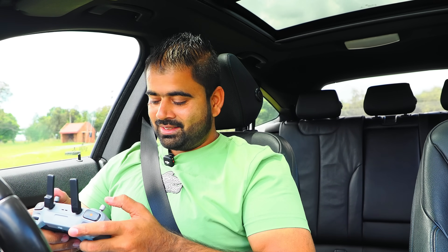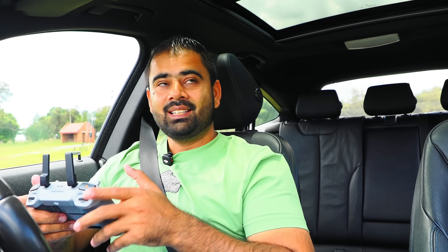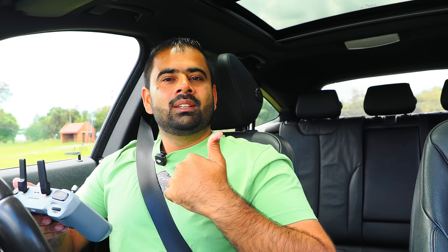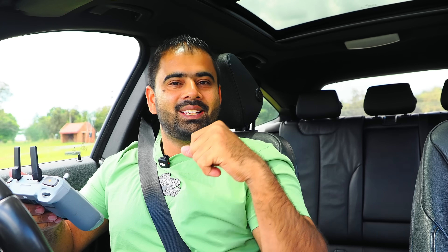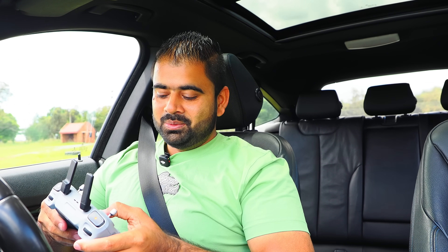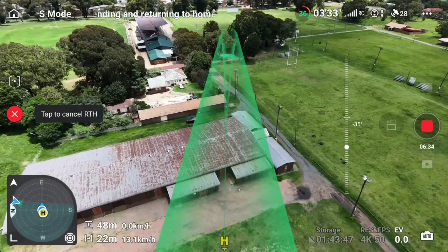Now last but not least, the auto return to home test. Let's see how accurate this drone is — it's supposed to come back through the sunroof. I'm going to open my sunroof again, hit auto return to home, and see what it does. Return to home — it's coming back.